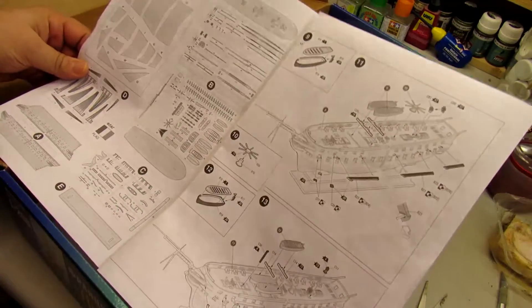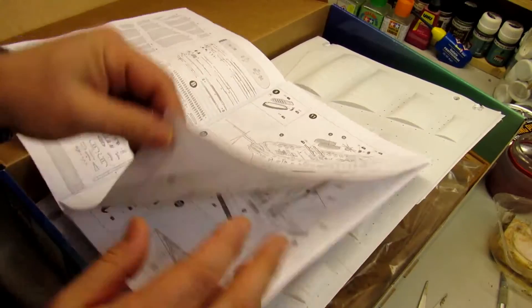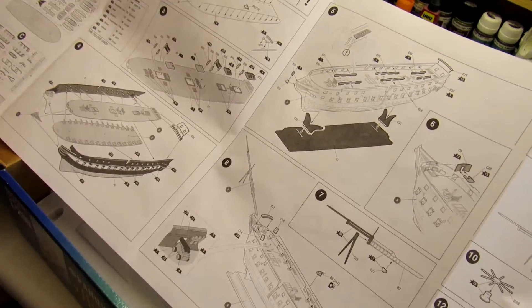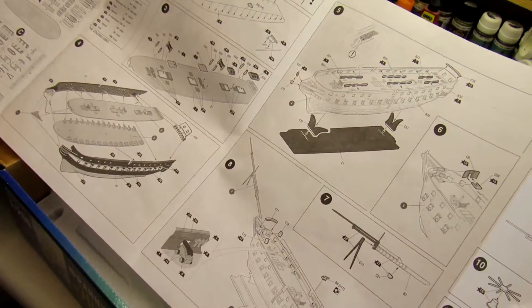Let me show you the instructions. Sometimes weather can make this a little difficult to work with, but I think it's not going to be too difficult.